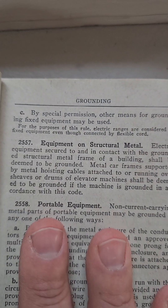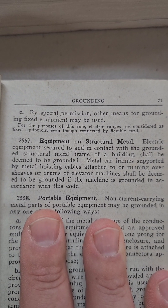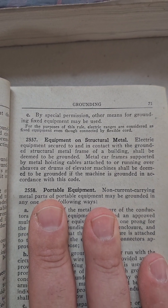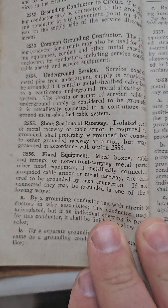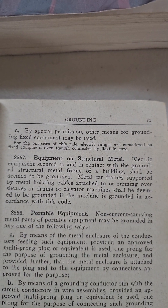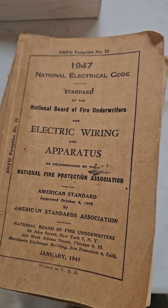250-56, fixed electrical equipment, tells you all the ways you can do it: A, B, and then C. C is what concerns us. Look at those fine words right under it: 'For the purposes of this rule, electric ranges are considered as fixed equipment, even though they have flexible cords.' It sounds like to me — you guys can read it yourself — that in the 1940 code, it was allowed with special permissions.